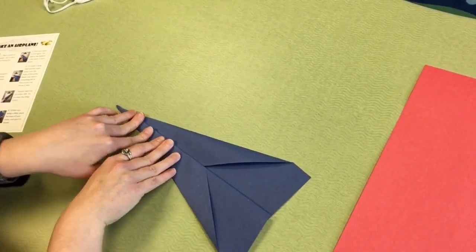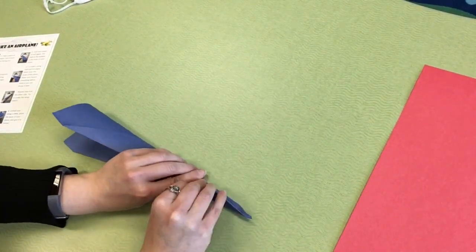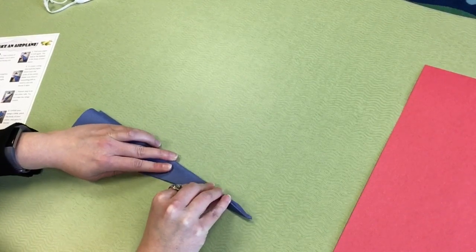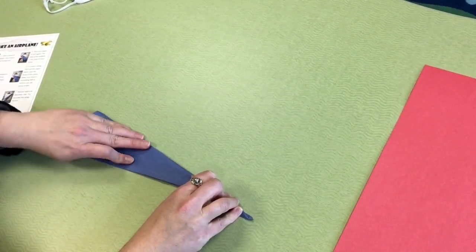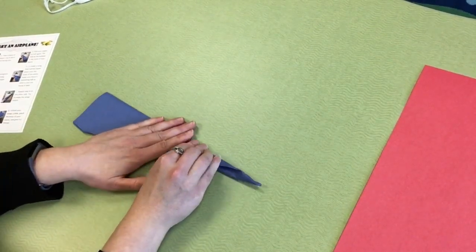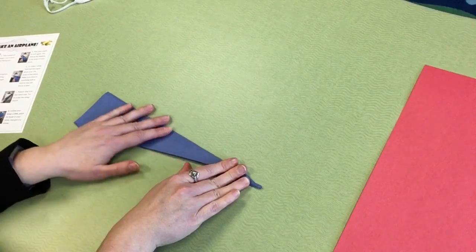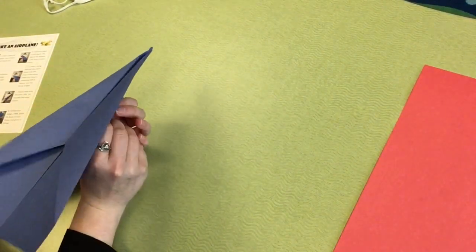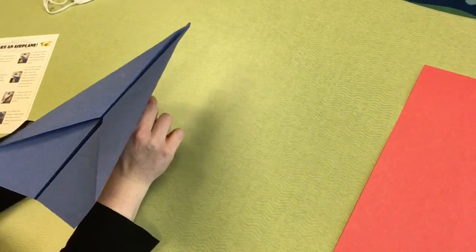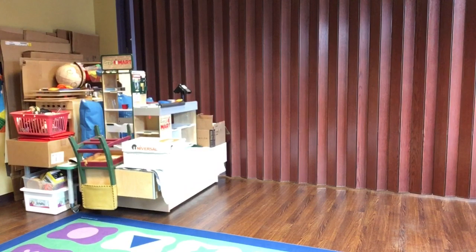Step seven: repeat step six on the other side. Flip it over and repeat on the other side. Try to make the wings match — that'll help your airplane fly more smoothly. Then for step number eight, unfold your wings a little bit, pinch the body of the plane, and give it a throw. Let's see what happens when I try throwing my plane. Not bad!